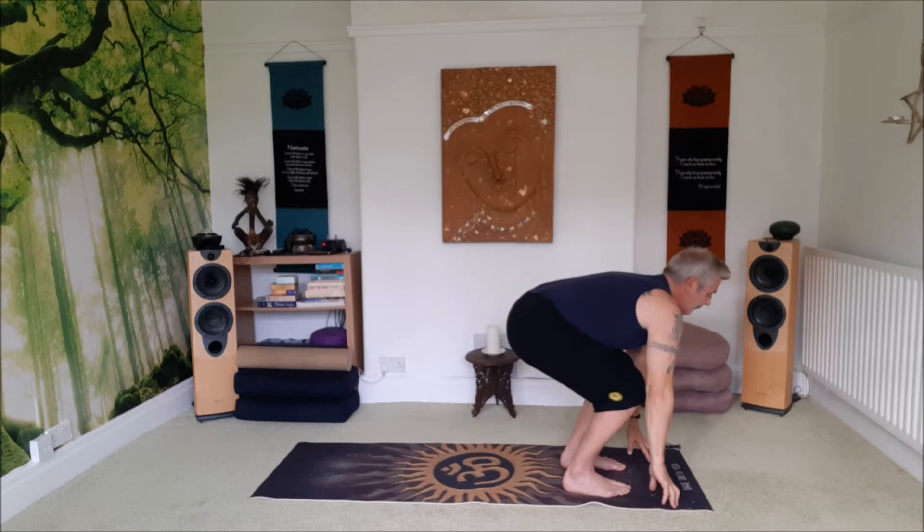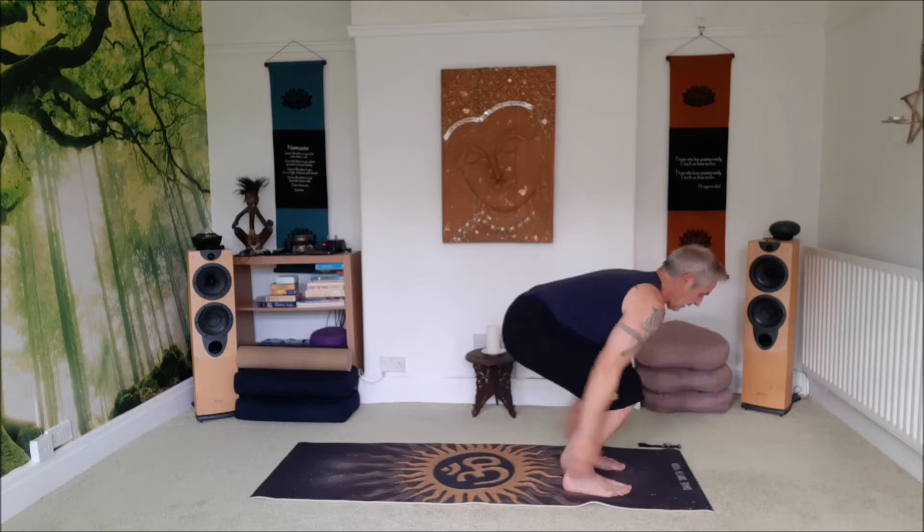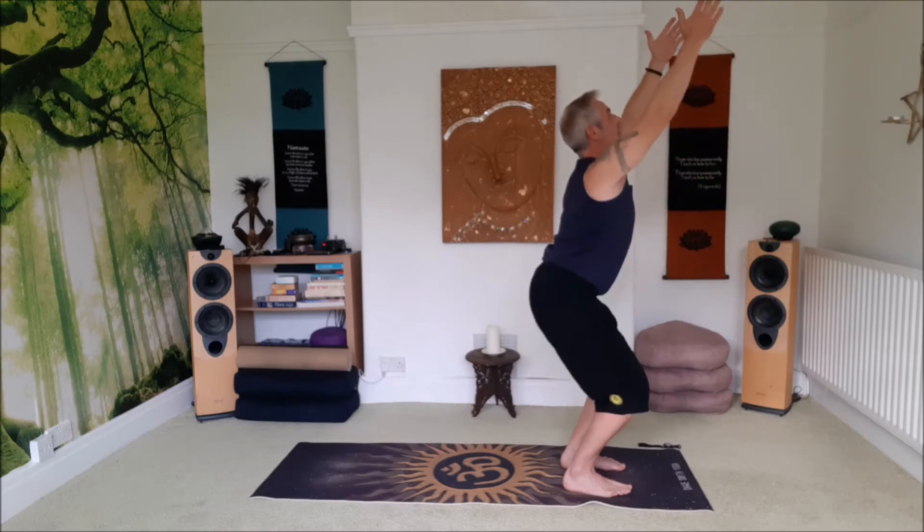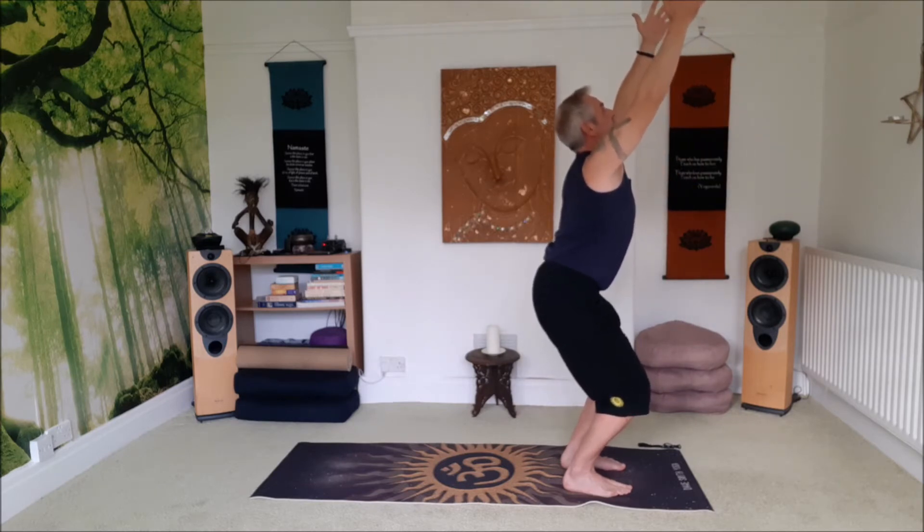Inhale, bend the knees, sit down into an invisible chair. On your next inhale raise your arms up into your chair pose. So reach through the fingers, lift the pelvic floor, tummy in. Strong breath into the chest.